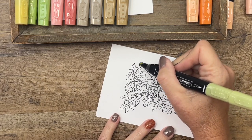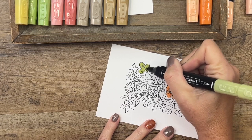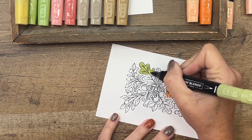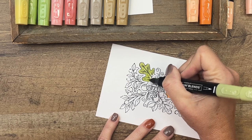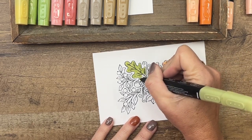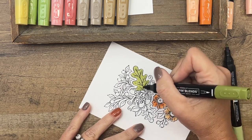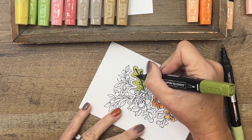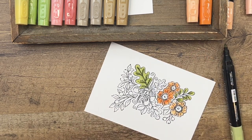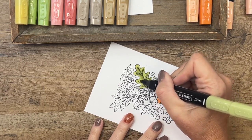For this larger leaf I'm going to do the same thing. You can do your leaves any colors that you want, but I'm going to stick with green. Now let's take that dark and follow the veining lines in the middle — I'm going to add dark right along those lines. Then I'll take my light and just fan that color out towards the edges.